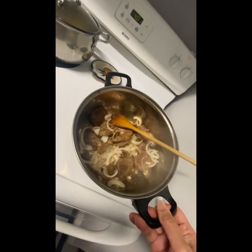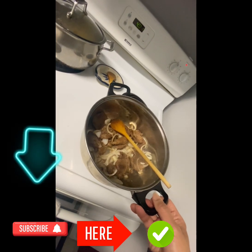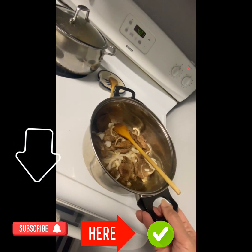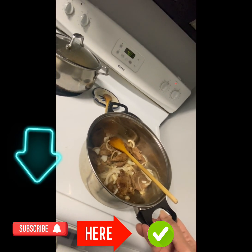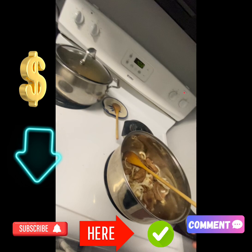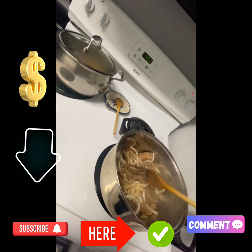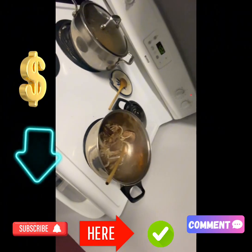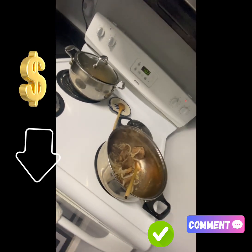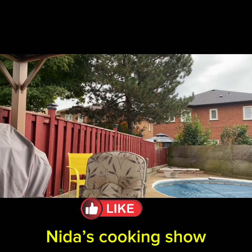Okay guys, thank you so much, I'm done. I hope you enjoy watching. Please don't forget to subscribe, like, and comment. If you have any suggestions please comment below. Thank you so much again, I hope you enjoy, and don't forget to subscribe.